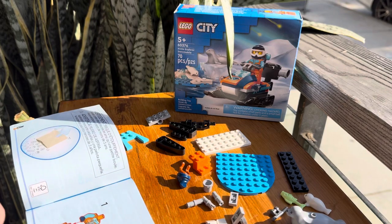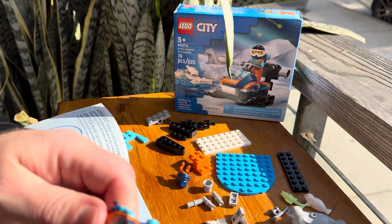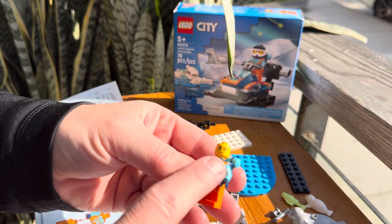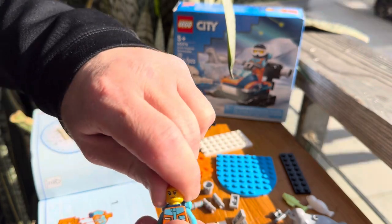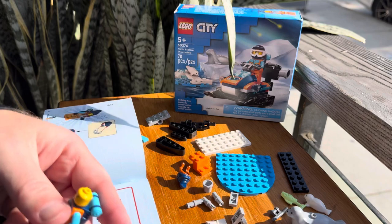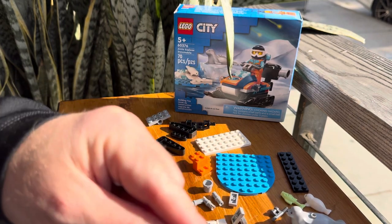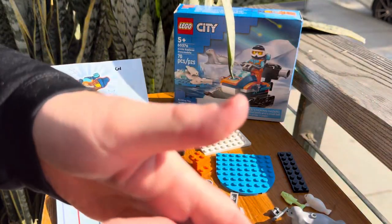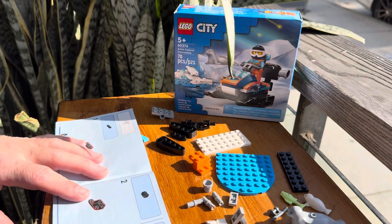Let's go ahead and put these figs together. We've got our first one here — looks like it's a female. We do have two faces on this: one with a wink and a smile, and one that's kind of like an 'I got this' look. She's going to get the hairpiece for right now — how cool is that hairpiece? She's got the hat with the braids coming down. She also has a helmet, but we'll go ahead and just put the braided hairpiece on for right now and set her off to the side.